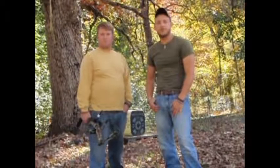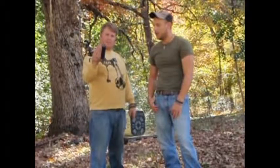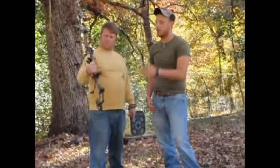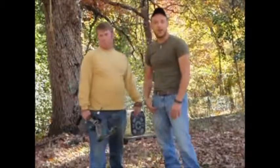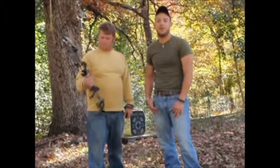Hey guys, welcome back to Outdoors for Amateurs. Today we're going to be doing a little bit more bow hunting skills. We're going to let Drew go over the bow and shoot a couple rounds, and try to get a couple on target and give you a little bit of insight on the wonderful world of bow hunting.